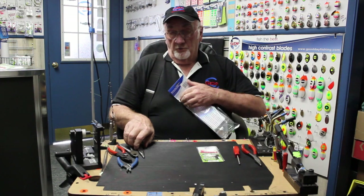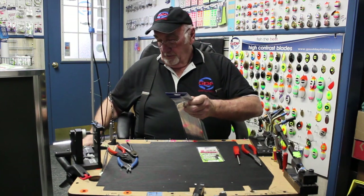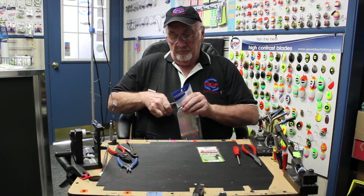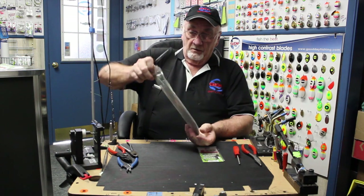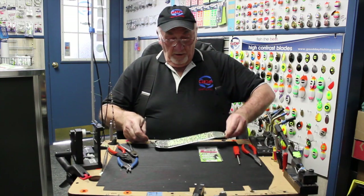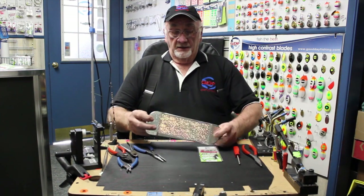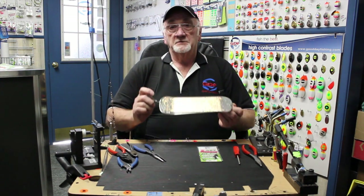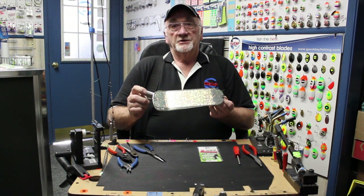First of all, we want to open up this brand new Pro-Troll flasher of your choice. Next thing we want to do, we have to cut off this ball bearing swivel, and I'll explain later why we do that.